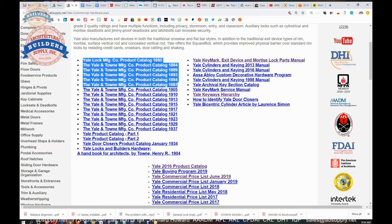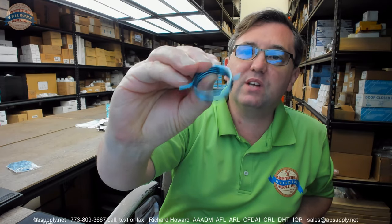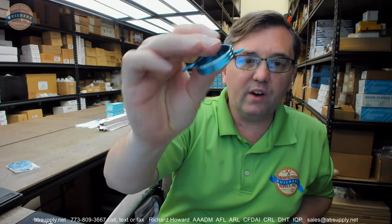In conclusion, the name Yale is synonymous with many things commercial hardware related — obviously lock sets, door closers, and exit devices. The name has been literally a brand name for 170 years at this point.